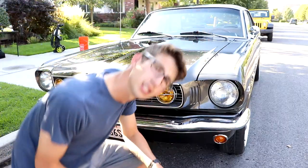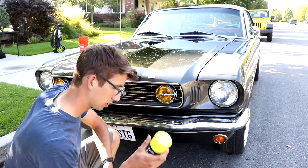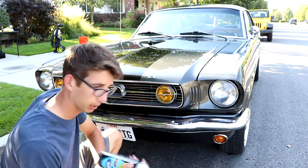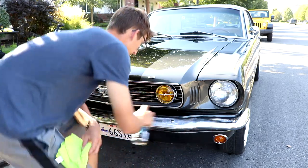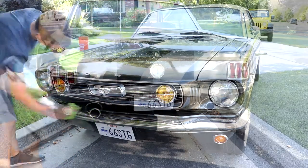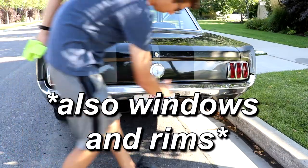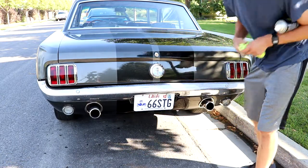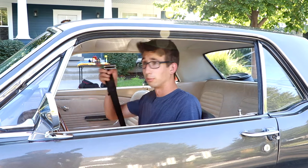Alright guys, here's my trick for chrome. This is a foam-based glass cleaner and I recommend just spraying it on directly — applying directly to chrome bumpers. For smaller stuff, just apply it straight to the fender. Alright guys, your car's all clean — you're ready for that car show. Safety first.